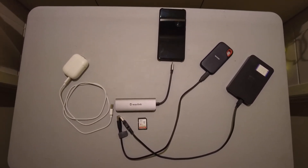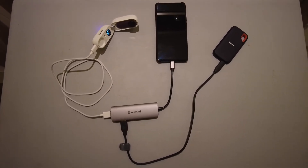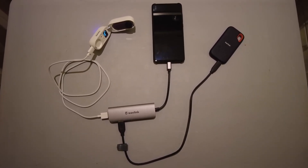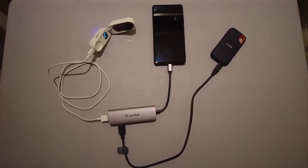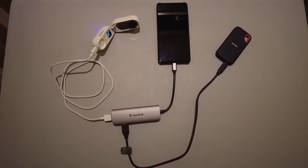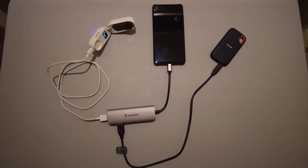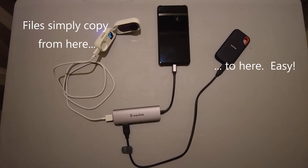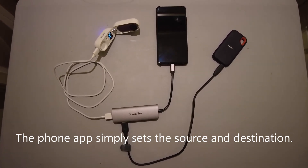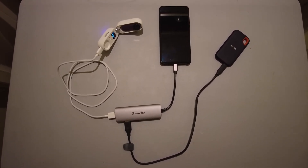Once it's all connected together it looks like this. In this setup I've just got the Go 2 connected to the phone and to the backup drive. If you wanted to take a conventional SD card out of a camera and copy it to the backup drive, you just pop that in — you wouldn't have the Go 2 connected. Then you use a normal file management app on the phone to undertake the copying from one device to another.